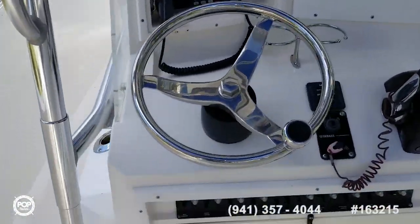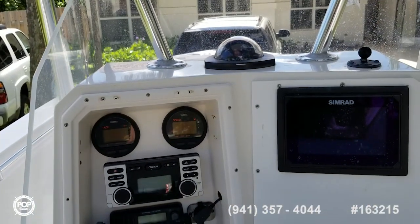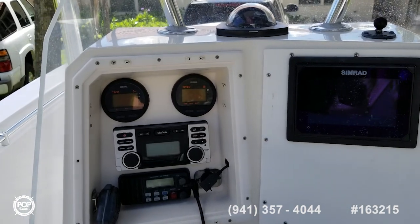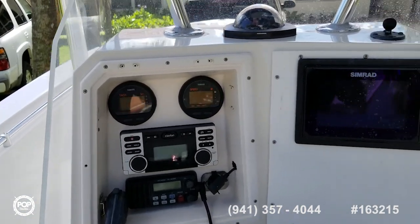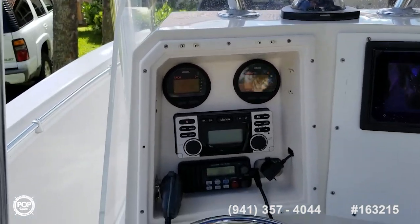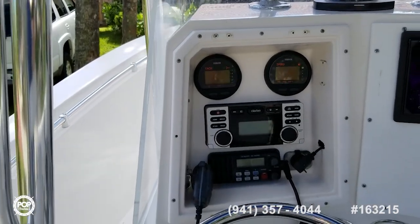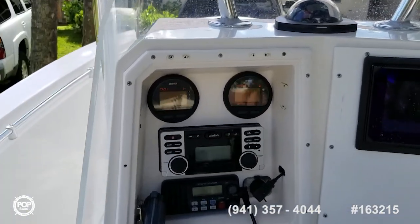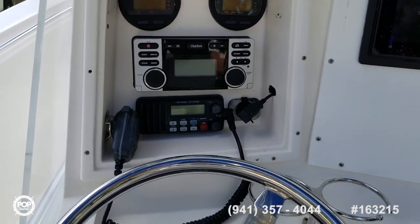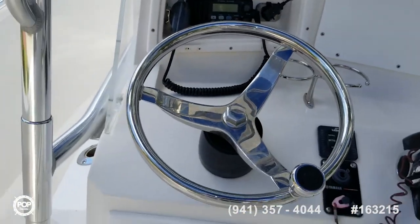Here's your helm console and controls. Got a full Simrad unit — 2016 I believe — with GPS, fish finder, chart plotter, and navigation software. Got the hours on the tach gauge. That's your Clarion system with four speakers.